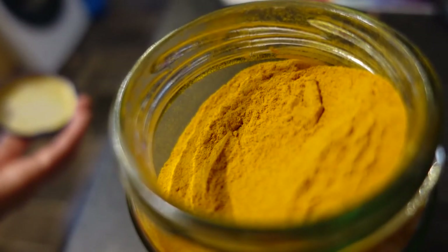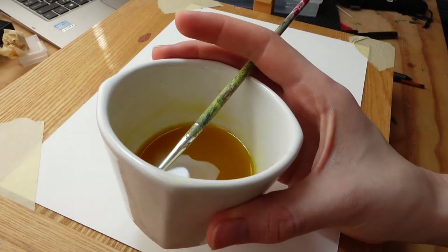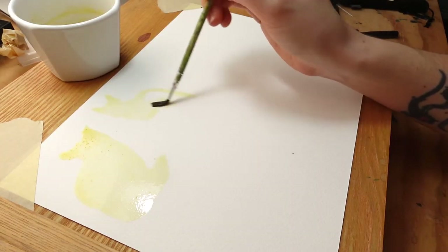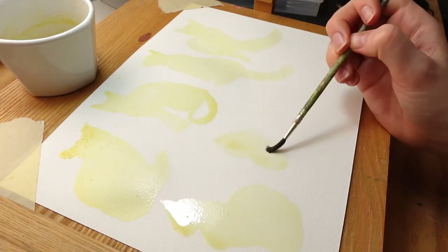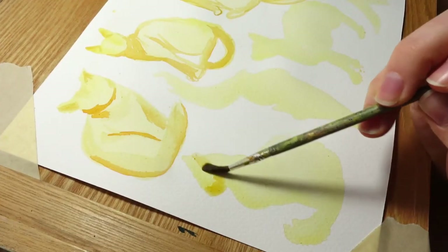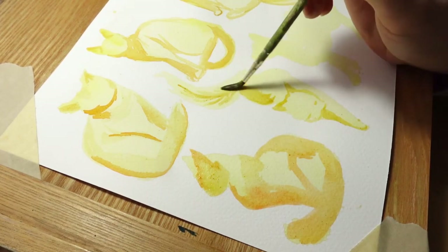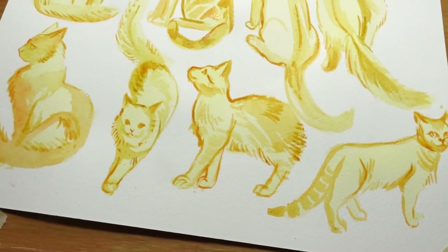The next one that I really wanted to try is turmeric. I've used raw turmeric and powdered turmeric in cooking. I'm using powdered here, but it is also a very potent dye, though yellow is the brightest color on the spectrum wheel, so I wouldn't be getting very dark results. That's why I'm layering — I would make one layer and then put another layer on top, so it would build up and make this darker color for details.